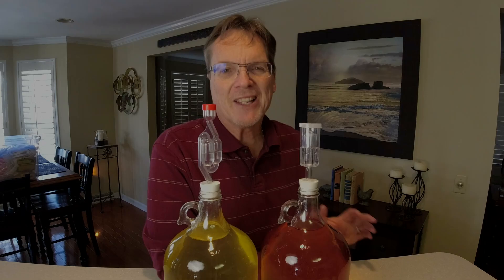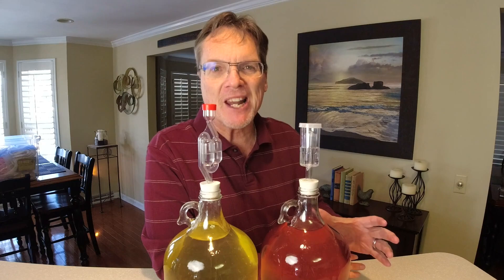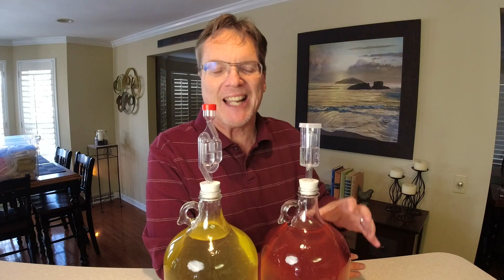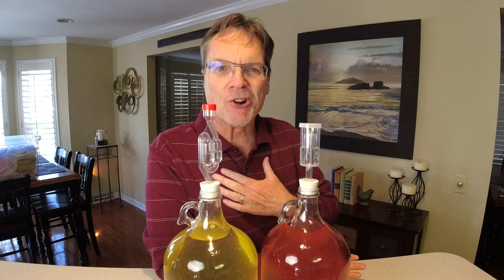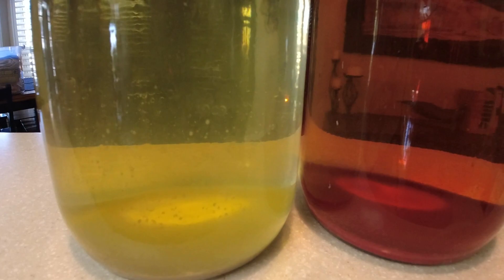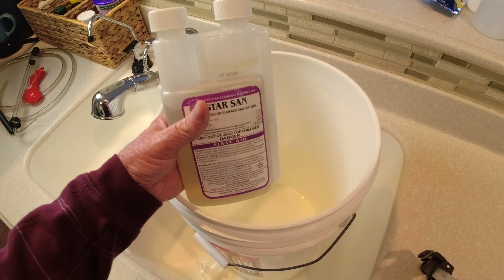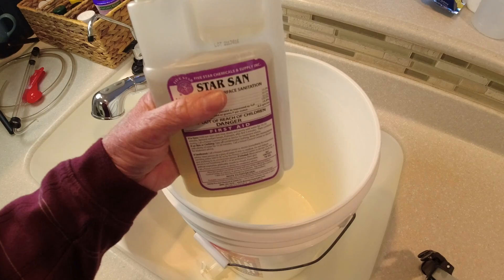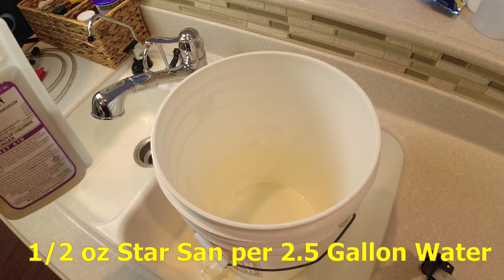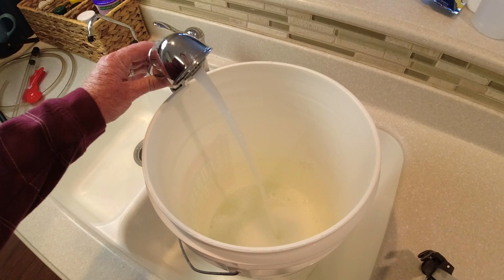Fast forward about three to four weeks and here we are - we're ready to rack this wine. The bentonite has done all the filtering for us, pulling out the pulp and everything. We're ready to rack it, bottle it, and sweeten it. You can see the bentonite sitting at the bottom of this wine and it's pretty clear. The first thing we want to do is get our sanitizer going - sanitize our bottles and equipment. I got a half ounce of Star San going into the bucket, adding two and a half gallons of water per half ounce.